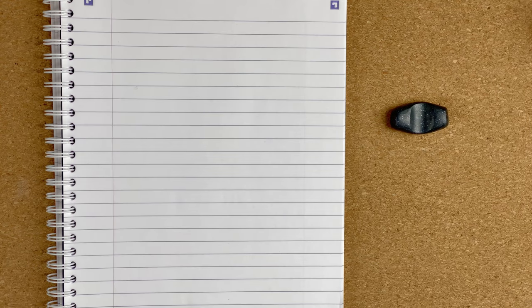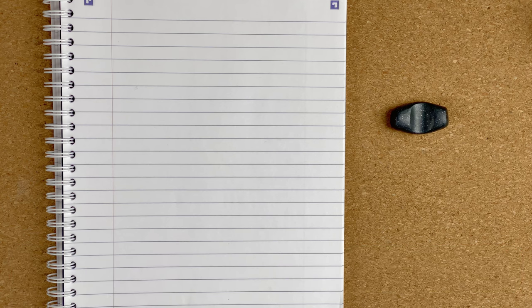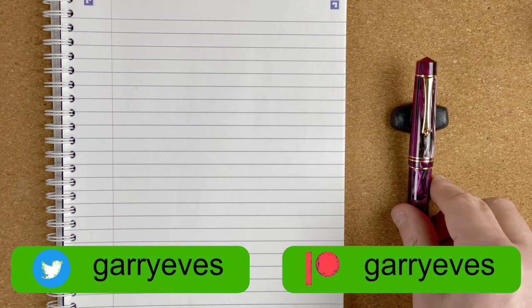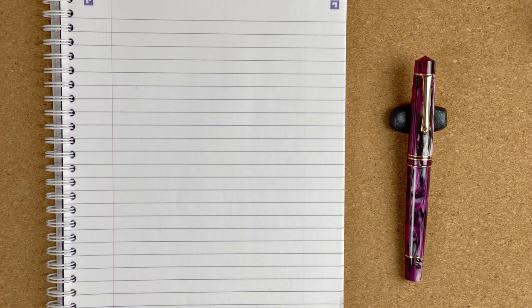So here we are down on the mat with the pens we're going to look at. I'm going to fetch them out in order of cost, so it'll be the cheapest one first going all the way up to the most expensive pen.